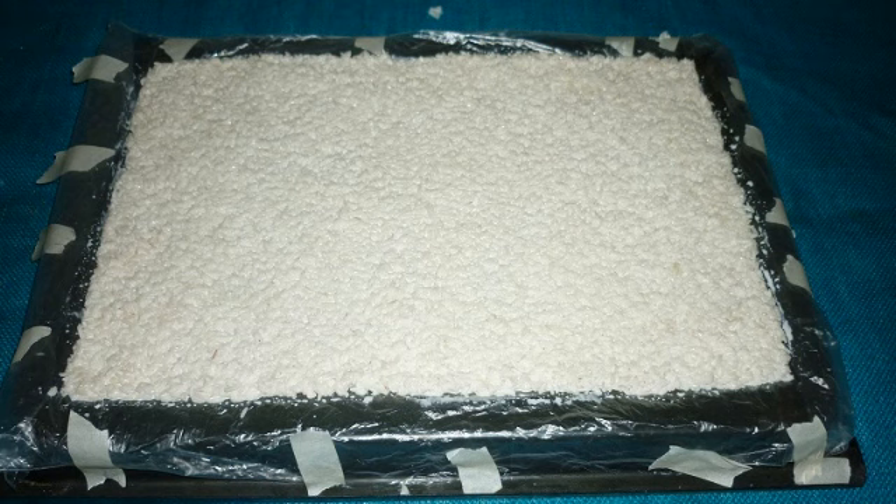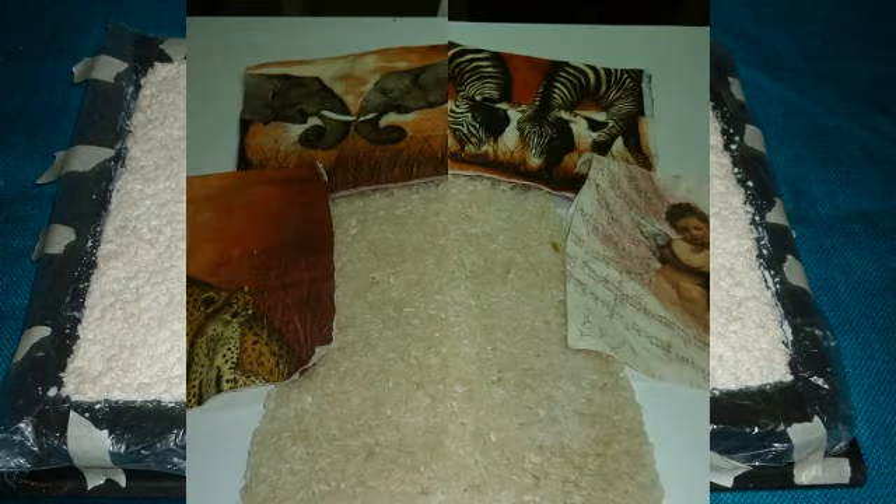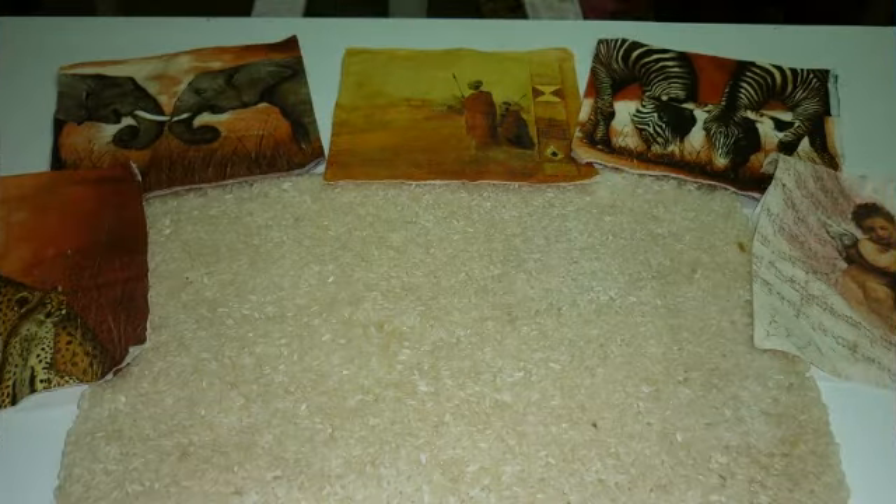Ahora vamos a dejar secar muy pero muy bien. Cuando vemos que la parte de arriba está bien seca, vamos a dar vuelta el trabajo y volvemos a dejar secar muy muy bien los dos lados. Acá yo ya lo tengo bien seco y durito.